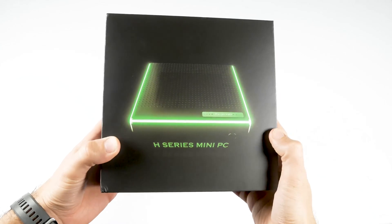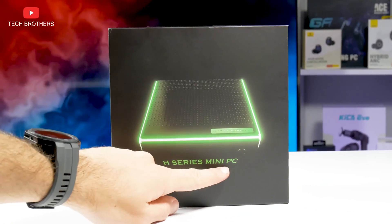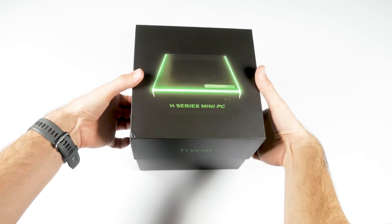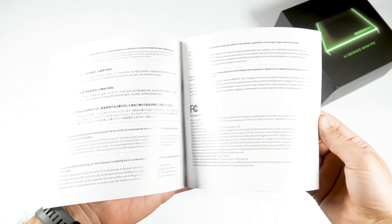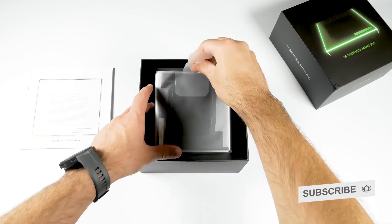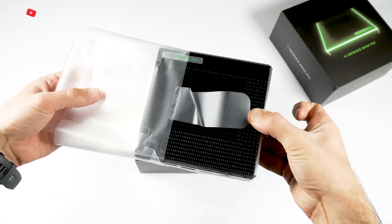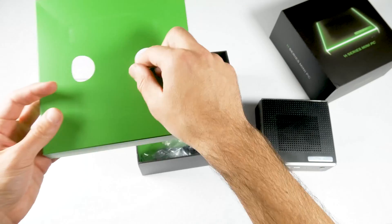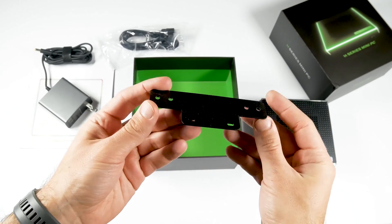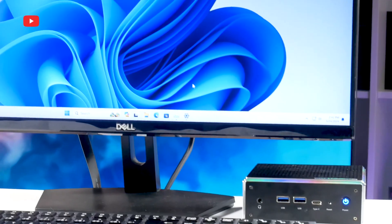On the box, we can see right away that the mini PC has LED lighting. This is also an H-series mini PC — I think that means high performance. On the back, there is only a sticker with manufacturer's information. In the box, we have a user manual in different languages, the computer itself, a power adapter, HDMI cable, wall-mounted bracket, and screws for it. Of course, you will also need a monitor, mouse, and keyboard to use the mini PC.